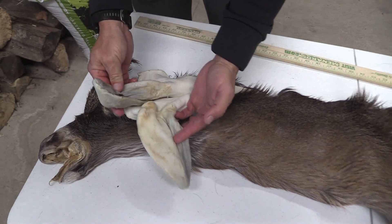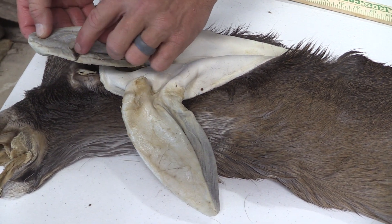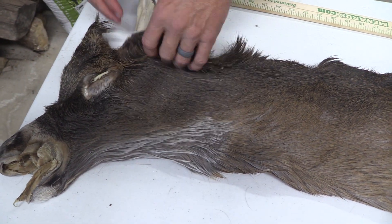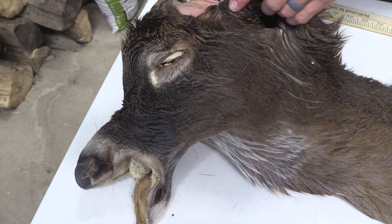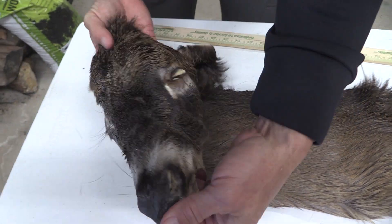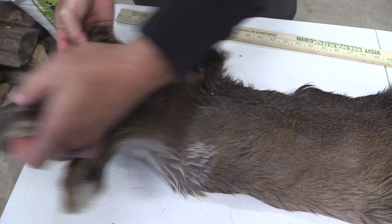Good ears on both sides. Got one small one right here on the seam there. Good eyes and ducts on both. Clean all the way through, all the way down to the nose.